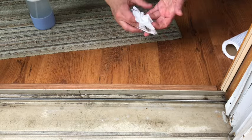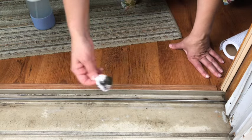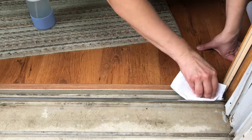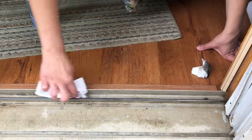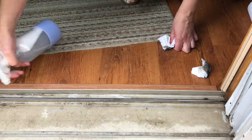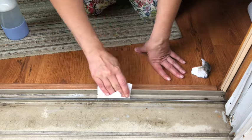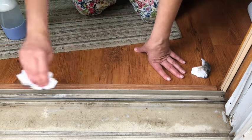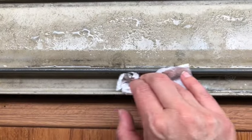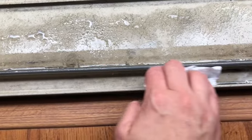Next, you're going to wipe down the areas that you just sprayed and pick up all of the dirt that comes up. I used a paper towel here, but it ended up not working too well because it kept ripping — I went through probably six or seven paper towels. I would recommend using an old rag if you have one. I do end up using a rag at the very end, but paper towels do work if you don't have an old rag.